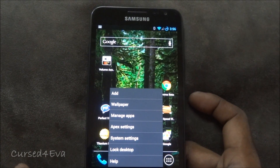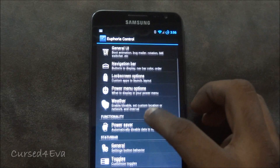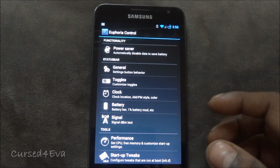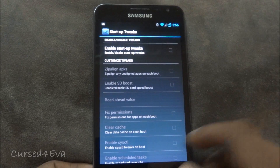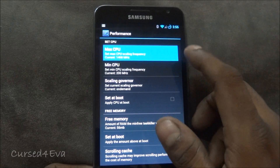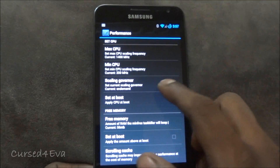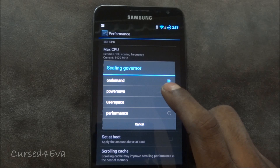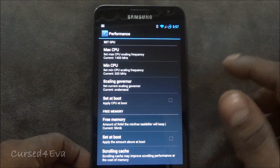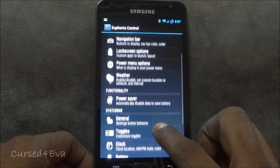What sets this ROM apart from the rest is something called Euphoria Control. It gives you a lot of ways to tweak the ROM to your liking. For example, you can tweak what startup does to your phone, and you can tweak performance. By default you're running up to 1400 MHz, but you can reduce it. The CPU scaling governor lets you set it to performance mode for max CPU, power save for minimum, or on-demand which changes as per requirement. There's also a memory manager and lots more features.